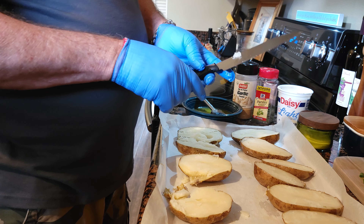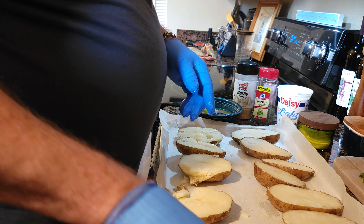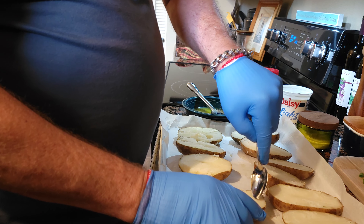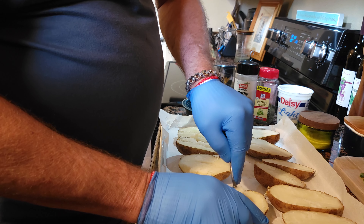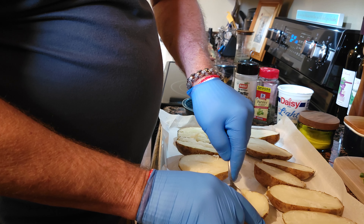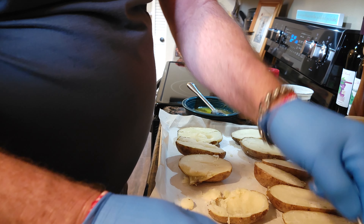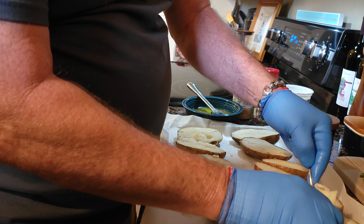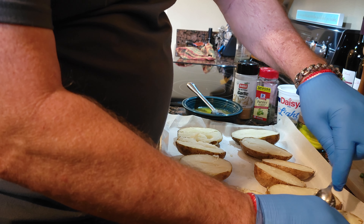They smell delicious, they look delicious. Now we gotta carve out the boats. Look how nice and easy this comes out. I'm gonna leave about a quarter of the potato in the bottom and on the sides. The skins, whenever you put that olive oil and salt on them, it makes the skins a little bit harder so you can work with the potato better.